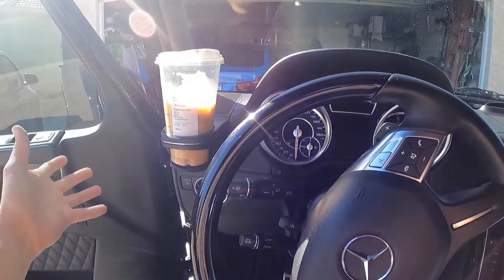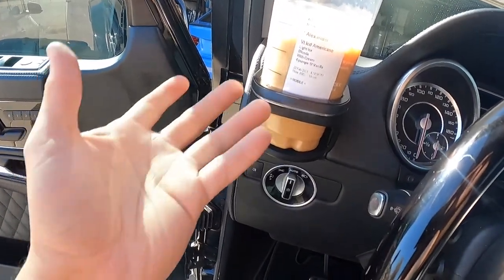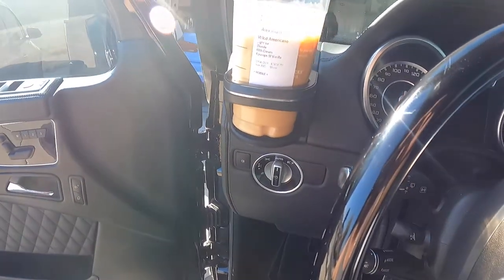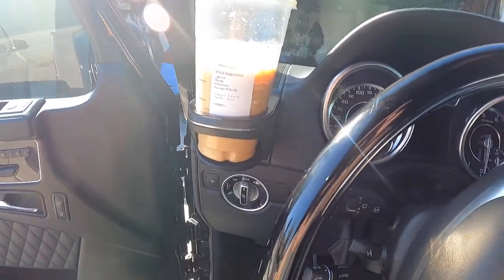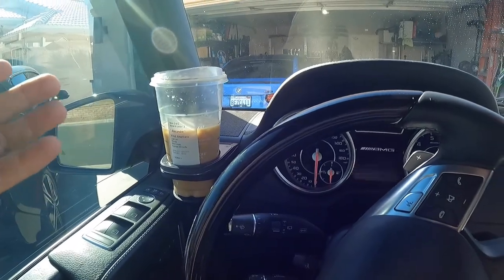The design is kind of dumb — it's right in front of the vent. So if you have a heater it's going to be heating up your drink, or cooling it down, whichever. But let's close the door. Hey, not bad.